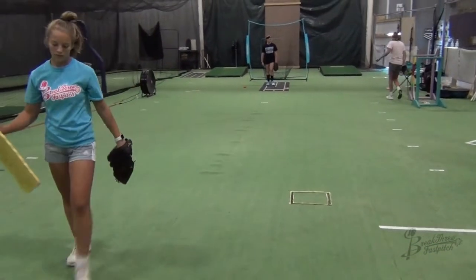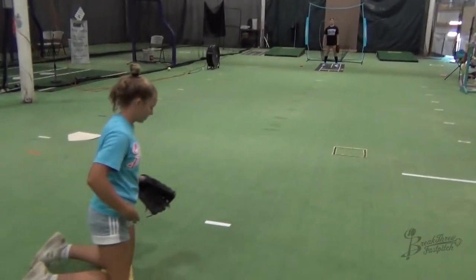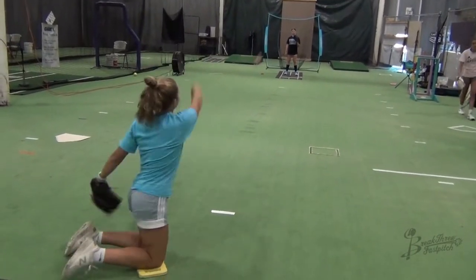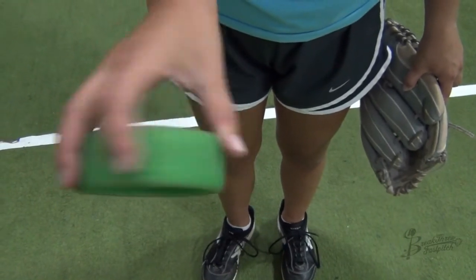You could also do this into a net or a wall. When you get great spin against a wall, it will roll right back to you. If you can do it from close and have the ability to add distance, do that — see how far back you can get.